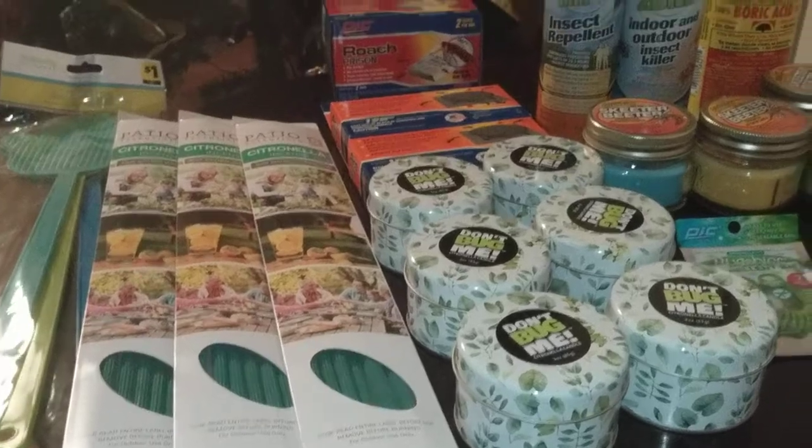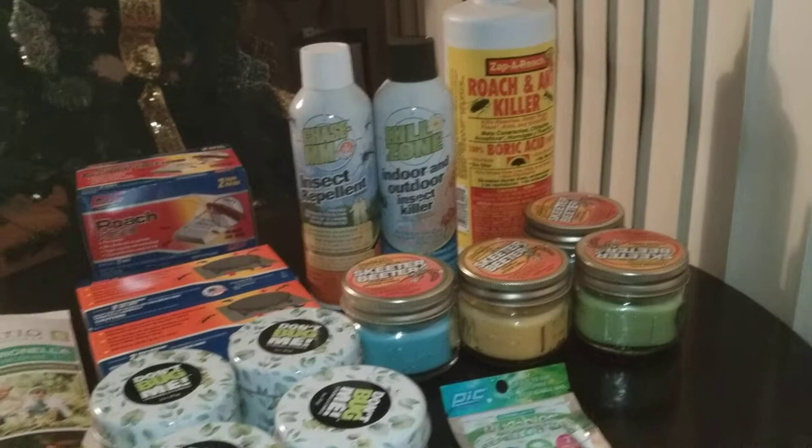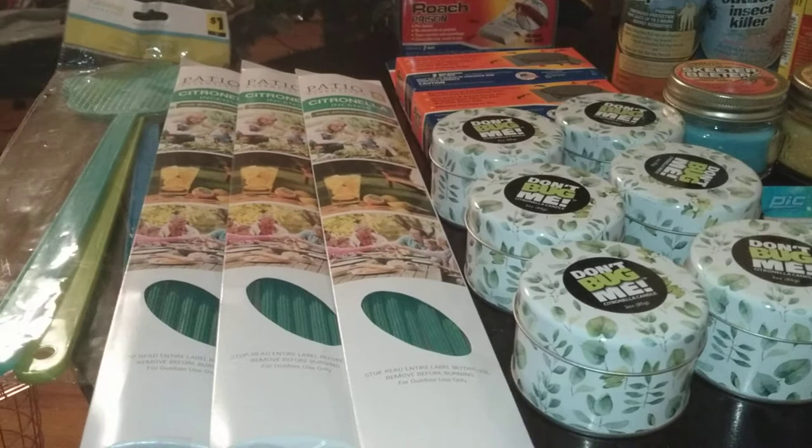Hello, my fellow YouTubers, welcome to the channel of the Loquacious One. Yes, it's that time of the year — the warmer months are coming, and so are the pests. And I'm going to tell you, nothing ruins a cookout or a special event more than pests.